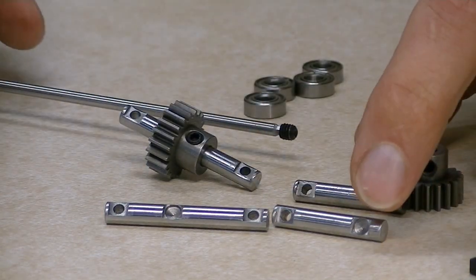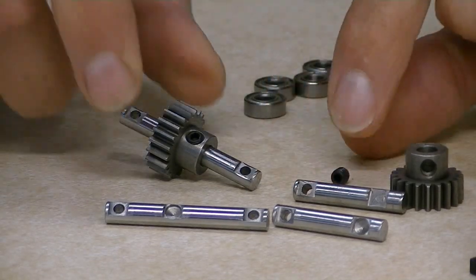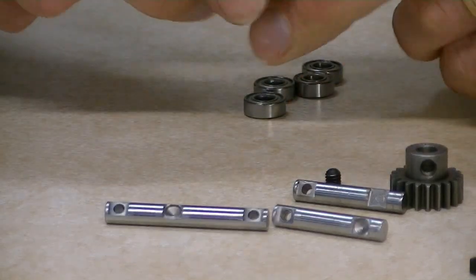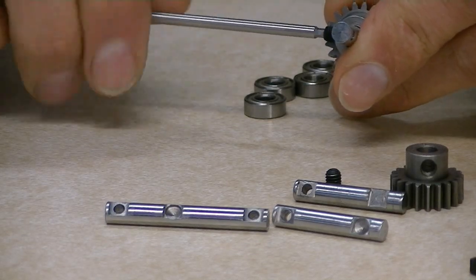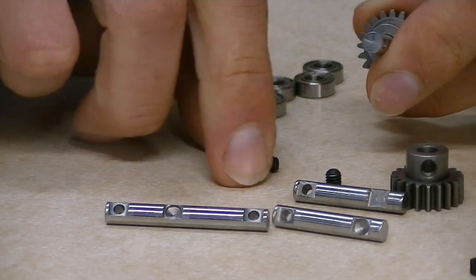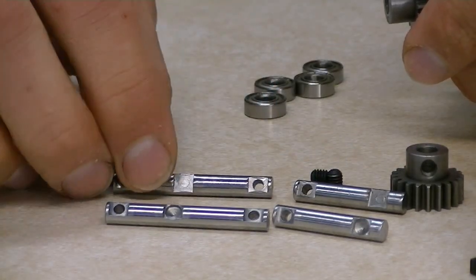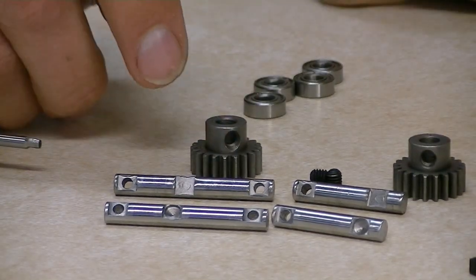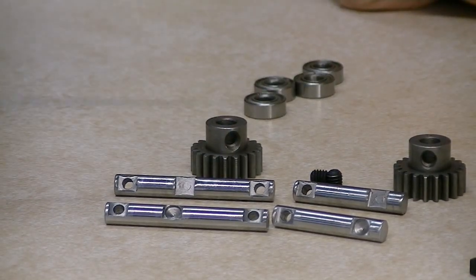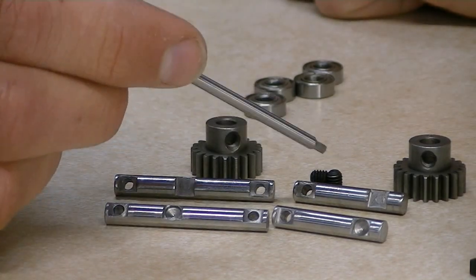We switched over to the new style — with the indent — about a month ago. Sometime at the beginning of September we switched all of our production. That means that pretty much all the trucks or kits that have been shipped sometime in middle to late September and all of October 2015 and on will all have this new shaft style.